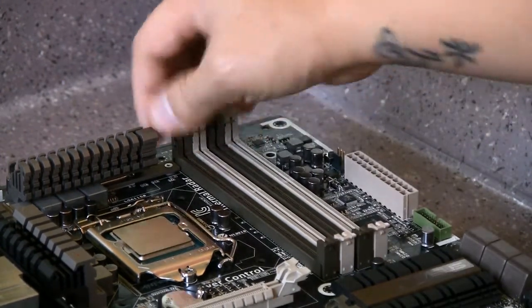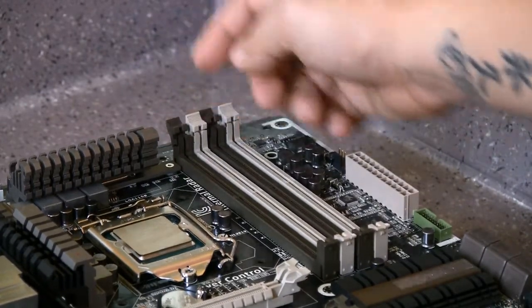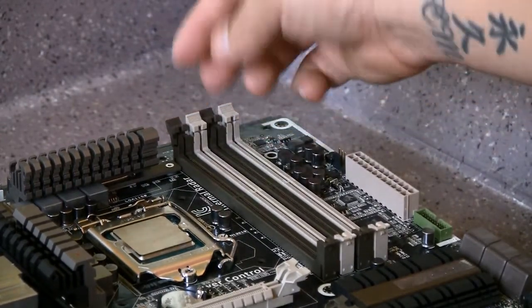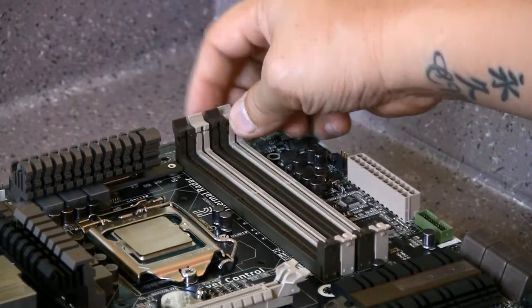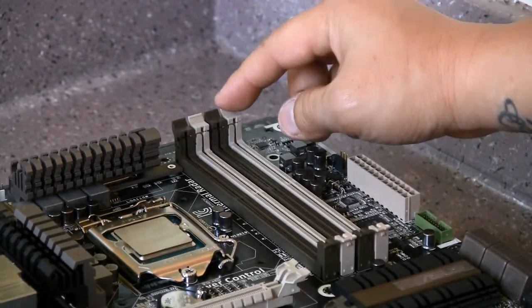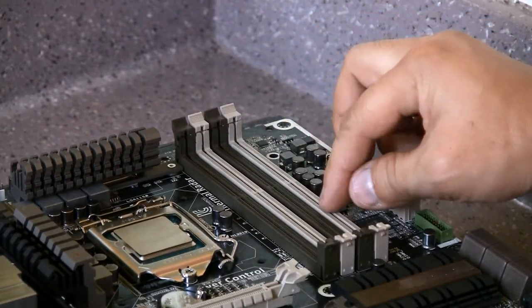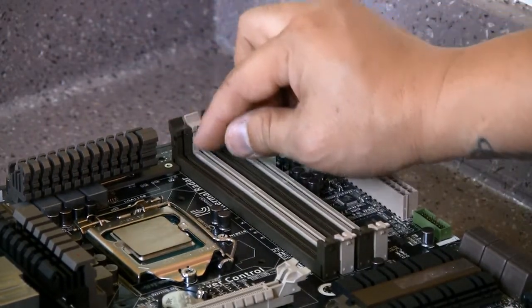Then put it into the next one that's a similar color, so you match up the colors. If you're going to use just two RAM sticks, you put them in the matching color slots. If you're going to put into the black ones, then put into two of the black ones. If you're going to put into the other color ones, then put into those two, so you can get dual channel.